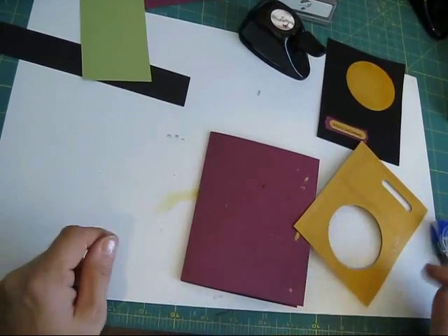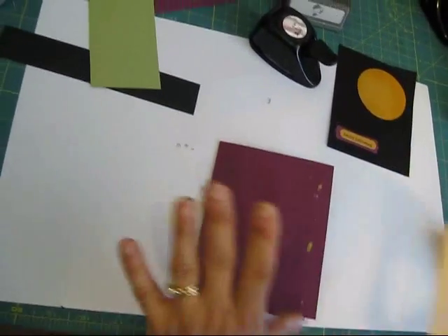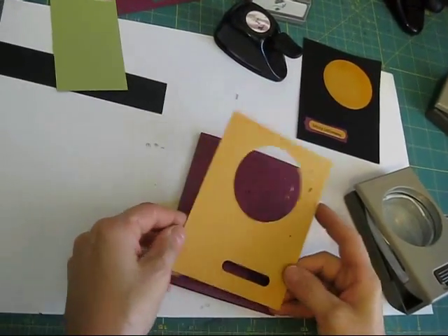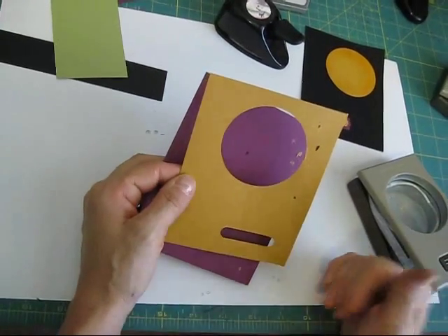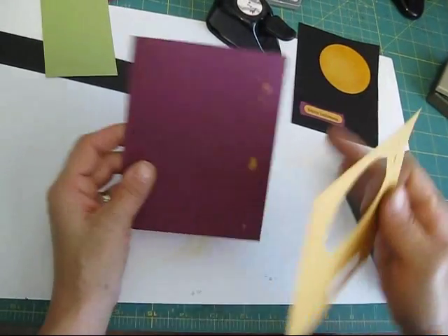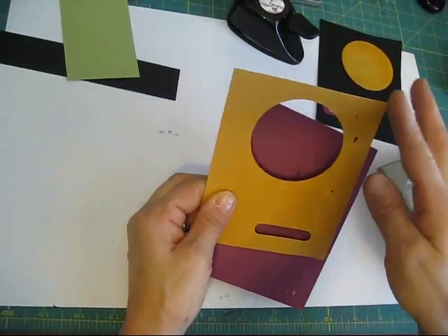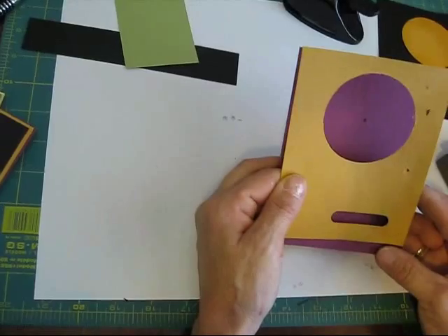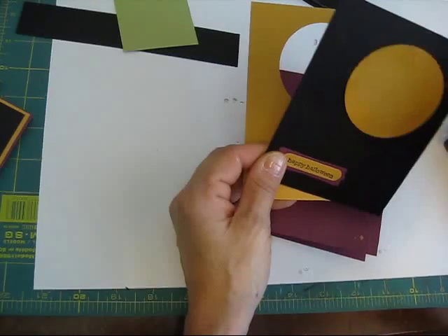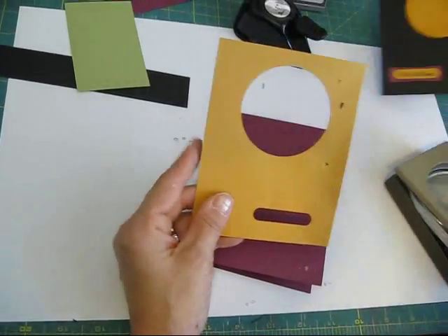This is round 2 — I started and then we came to a little problem: the memory card was full. So I'm going to show you what I did so far. This is the layer on the bottom. For the layer you're going to decrease by one eighth of an inch, so this is five and a half by four and a quarter. The next layer in black is going to be five and a quarter by four — you just decrease your size by one eighth of an inch.